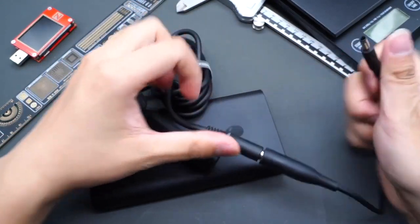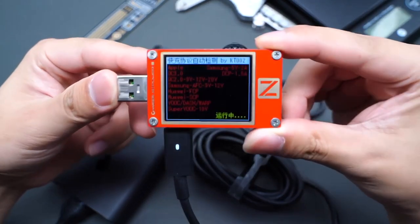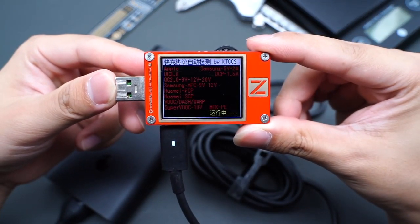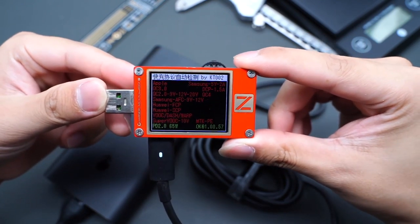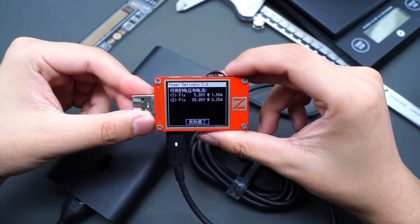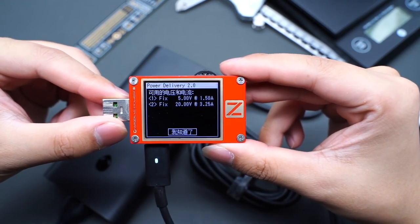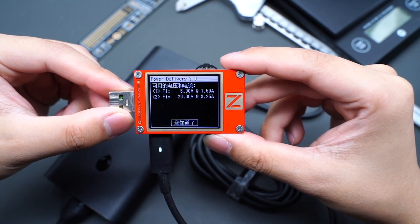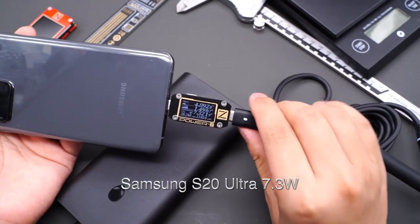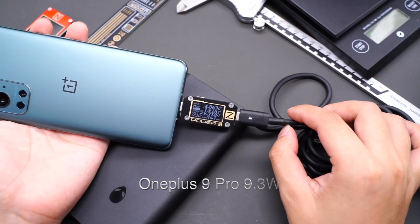There is an adapter cable which can easily convert DC to USB-C. Using the ChargerLab PowerZ KT002 to test it, it supports PD2 protocol with two fixed PDOs of 5V 1.5A and 20V 3.25A, which means it can support 65W PD fast charging after converting to USB-C. But when tested with mainstream mobile phones, it can only support 5V, and the power is about 10W.